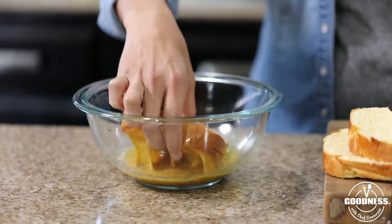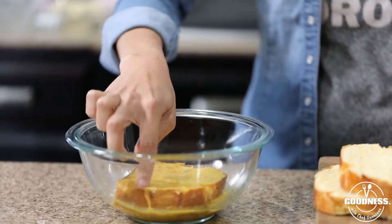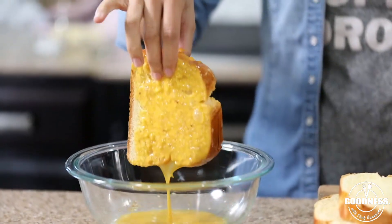Once you have your slices, go ahead and dip them in your egg batter. Just make sure that both sides are evenly and generously coated with your egg mixture.